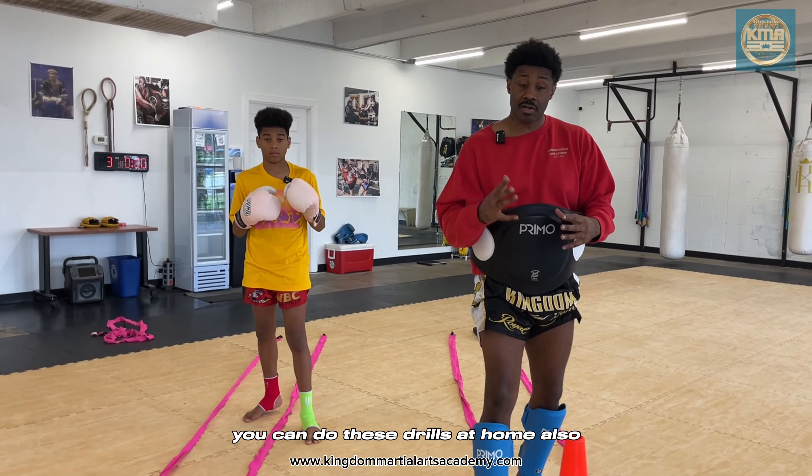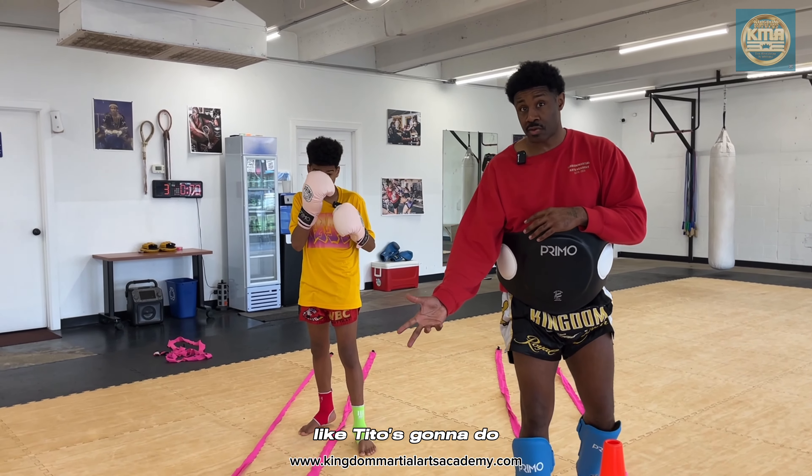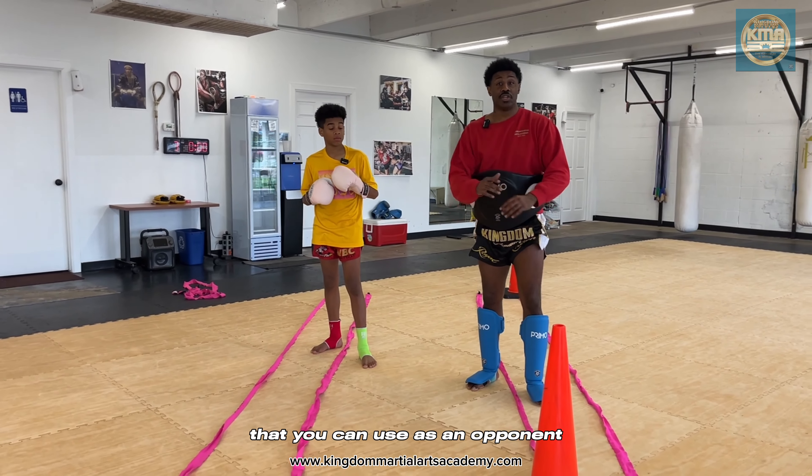You can do these drills at home also. We use a cone, but you can use a chair, a bucket — you can even use your imagination like Tito's going to do. The key is you want to have something at the end of the line that you can use as an opponent.